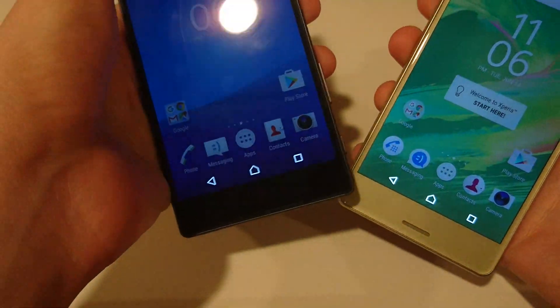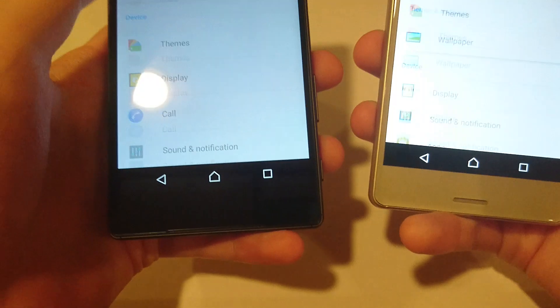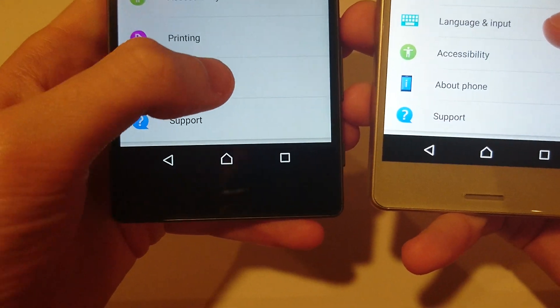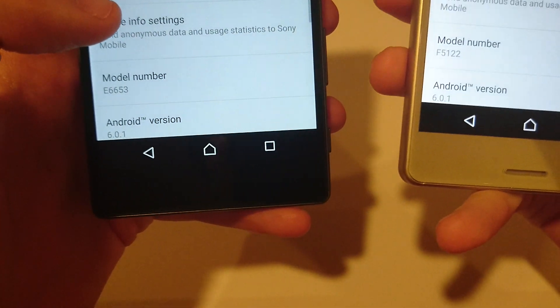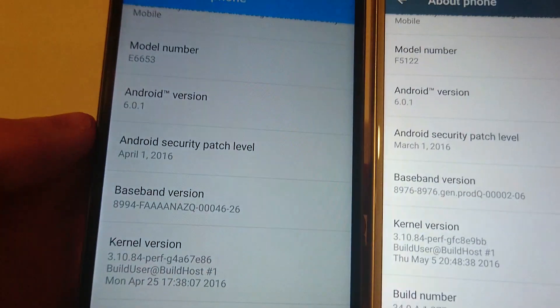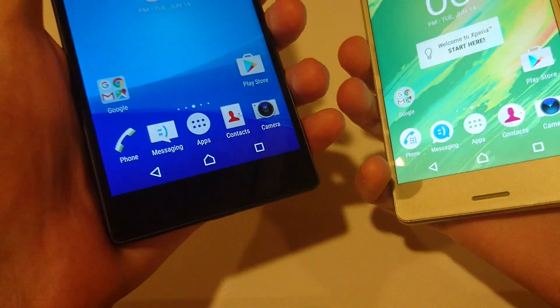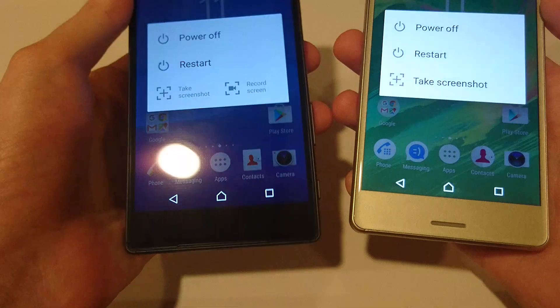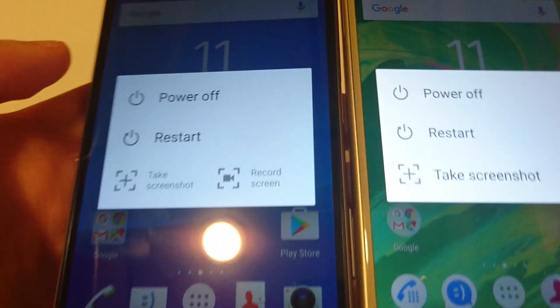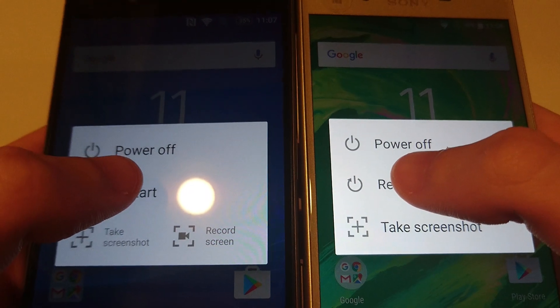First let me just show you that both of these are on Android 6.0.1 Marshmallow. See, there's 6.0.1. Now I'm going to press restart at the same time on both of these — 1, 2, 3.